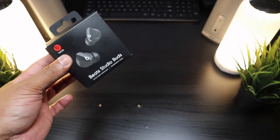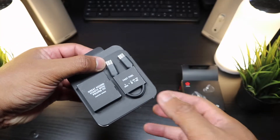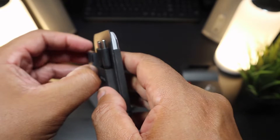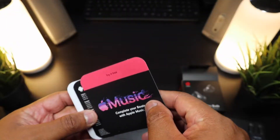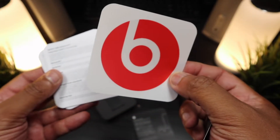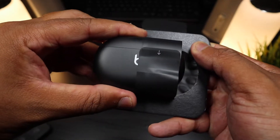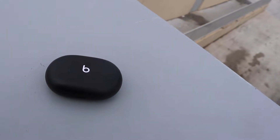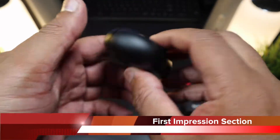For $150, I'd expect a better unboxing experience. We have a USB Type-C charging cable, an accessory area with additional ear tips, booklets promoting Apple Music, a quick start guide, Beats stickers, and warranty information. Sliding out the charging case, this is a nice matte black case with the 'B' logo in white on the front — a nice oval case with USB Type-C for charging.